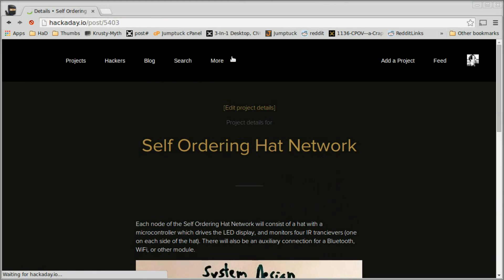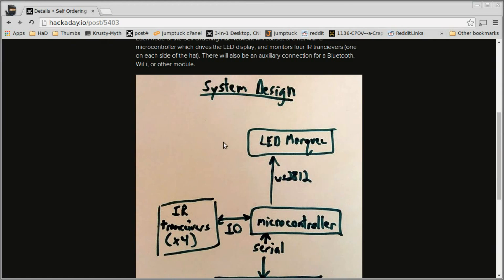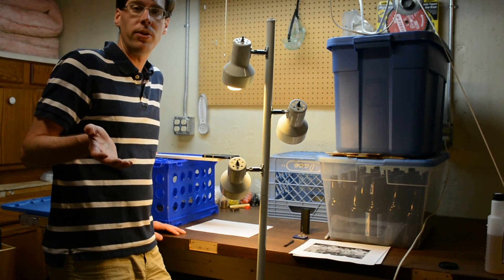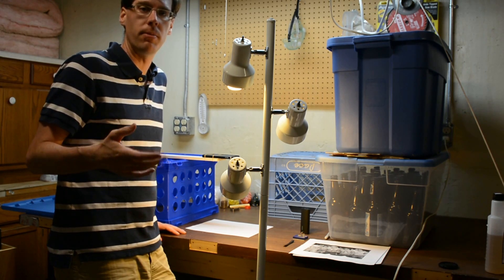If I click Publish, you can see it's already in my details section and I've completed that requirement. Now I'm going to show you that it's super easy to film a video for the Hackaday project submissions.